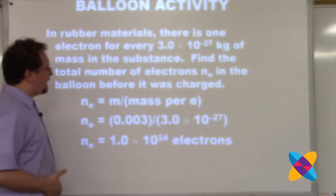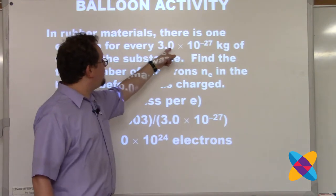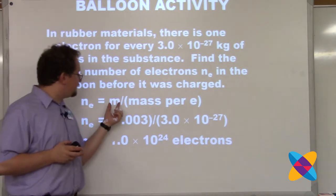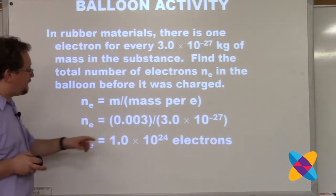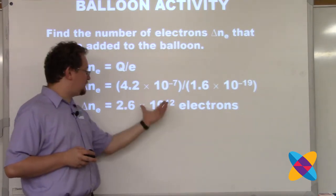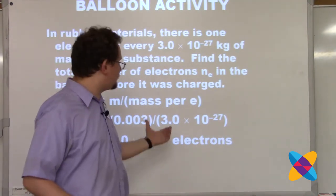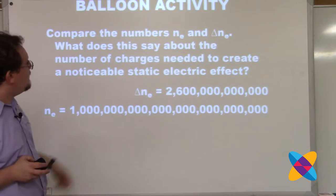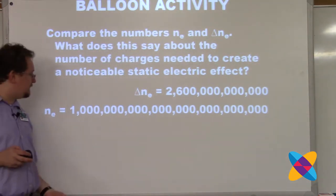Then I ask students to find the total number of electrons that were in the balloon before it was even charged. If you know the mass of the balloon and you know the number of kilograms per electron, you divide the mass of the balloon by that value and get 10²⁴ electrons. Students see 2×10¹² and 10²⁴ - these numbers are so big they don't process them in scientific notation. So I ask them to actually write out in standard form the number of electrons added: 2.6 trillion.